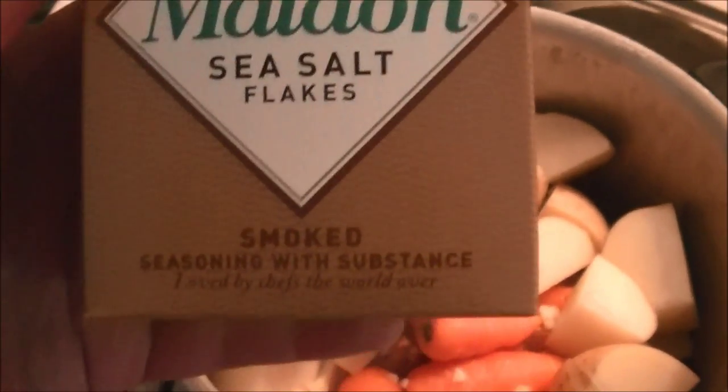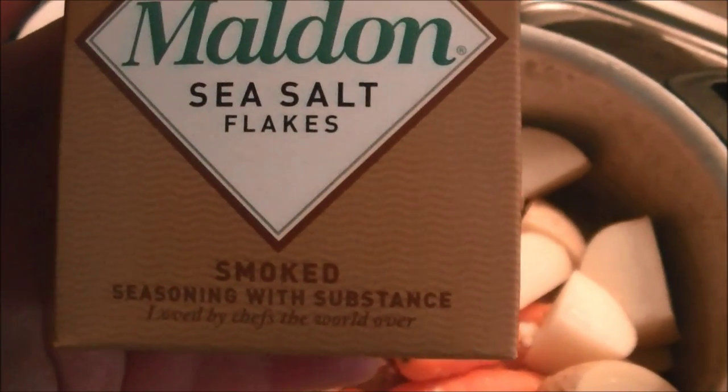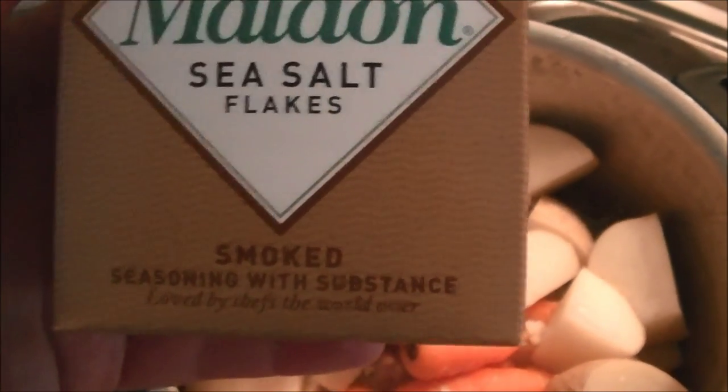This is Malden smoked salt. It's really nice — the flakes are really soft and it's got a slightly smoky taste to it. It's really nice as a seasoning.